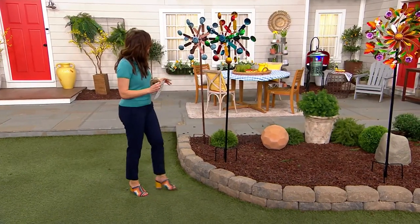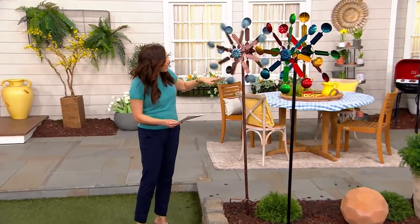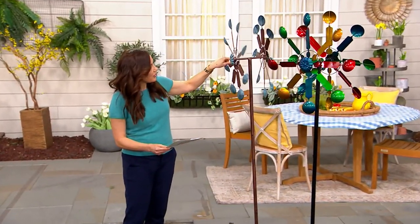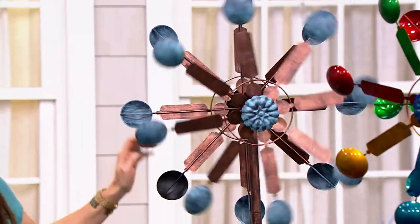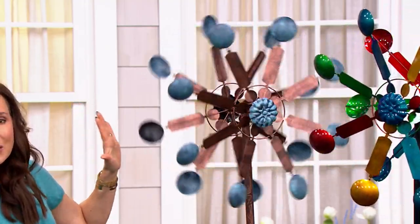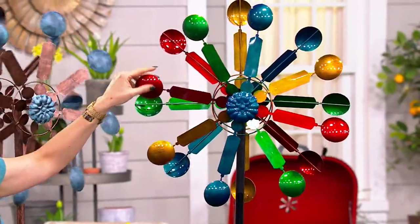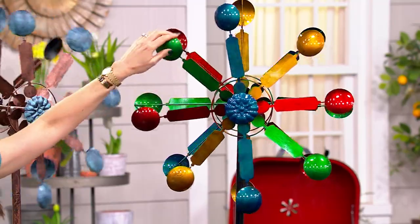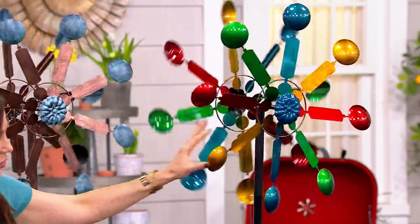Let me take you through your choices. We have three different designs, and each design has different colors. This is what we're calling the asterix. Here it is in copper — isn't that pretty? We don't have a breeze in here in the studio, but when these are outside, just the smallest amount of wind will get these moving. And here's the multi in the asterix — all those bright primary colors plus green. You can see it's going to spin in different directions; they'll even spin as the wind hits them.